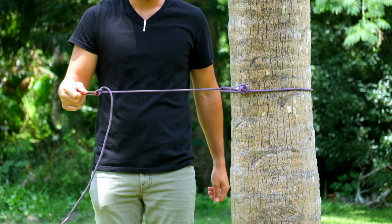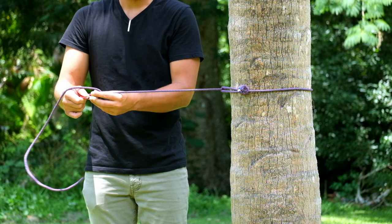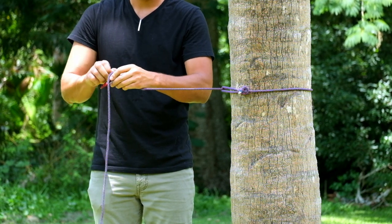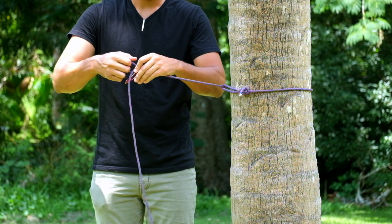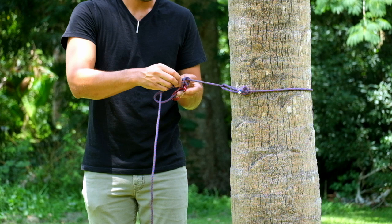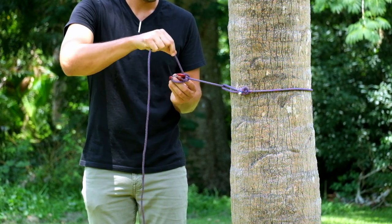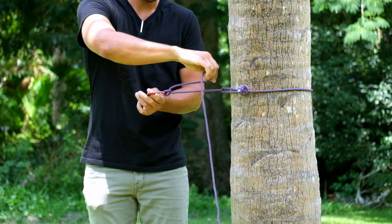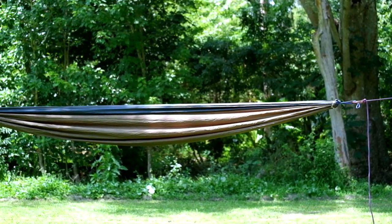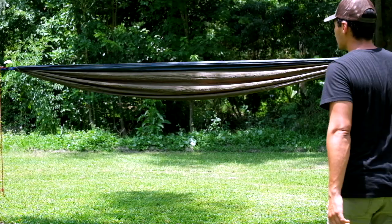Once secured, the knot can also be easily adjusted. If I wanted to shorten the length of this setup, I would just pass some slack back through the knot, pull out the difference, and then tighten it — as sloppily so, I suppose. Repeat the process on both sides and then simply clip your carabiner to your hammock. Notice those beautifully protected trees.